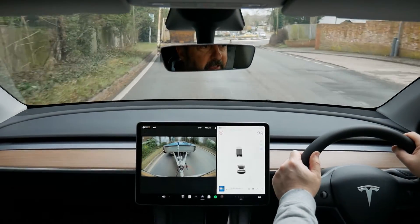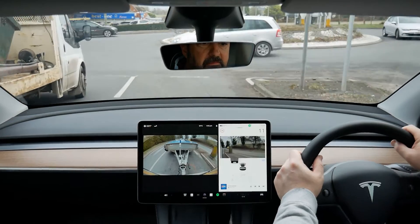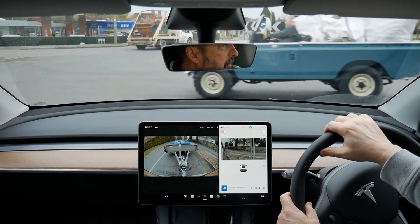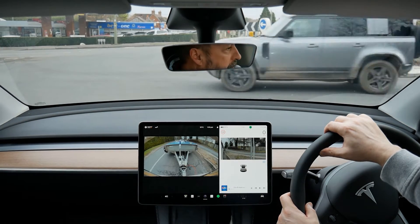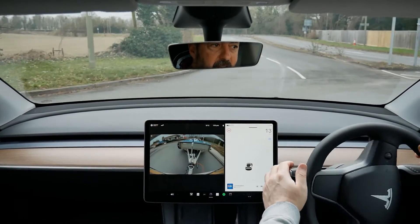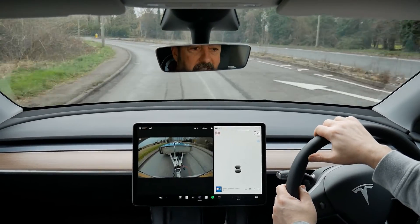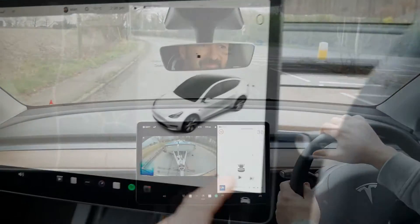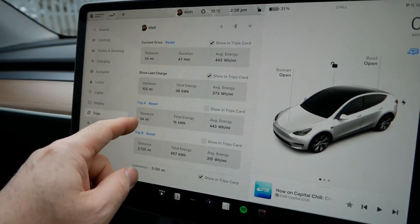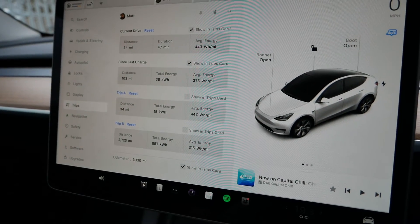I can test the regen now — we're on a bit of a downhill, slowing to turn right at this roundabout. Am I getting any more regen? No, I don't think so — I did have to touch the brakes there though. Anyway, let's do this 45-minute drive again. So I've just got back and let's have a look at the trips: 47 minutes, 34 miles again. This time used 15 kilowatt hours of energy and averaged 443 watt hours per mile.